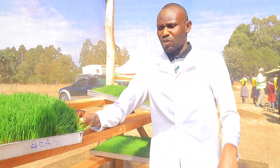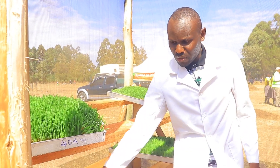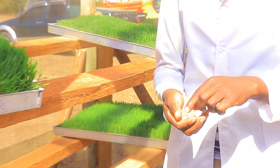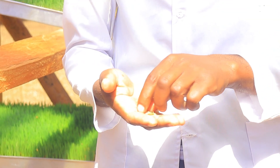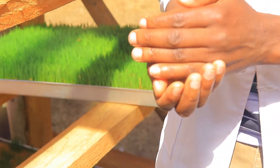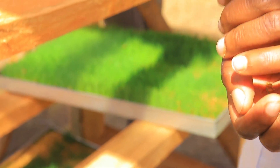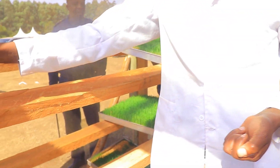First, you get seeds from certified companies. The seeds we can use are barley, oats, or even wheat — the one we have here is wheat. The first thing we do is take the seeds and soak them in water for two days, that is 48 hours.